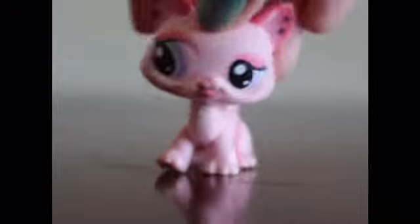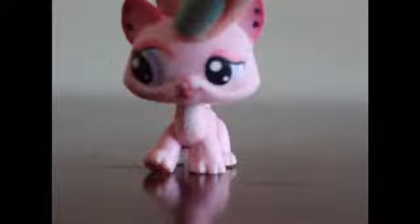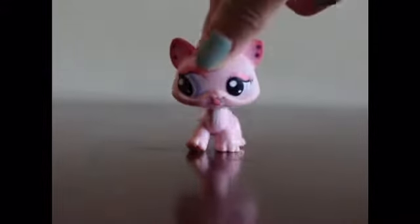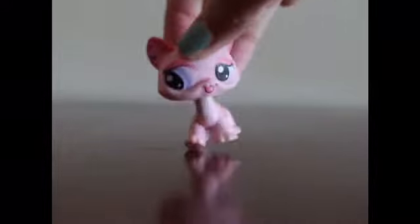Hey guys, it's LPS Beyond 13, and today I'm going to be making an awareness video for you guys on real versus fake LPS. A lot of you guys probably know there are a lot of fake LPS out there that people try to sell, and I want you all to be aware of what the fake and real LPS look like. I'm going to bring out some models of what some fake and real LPS look like, as I've bought some for this video.